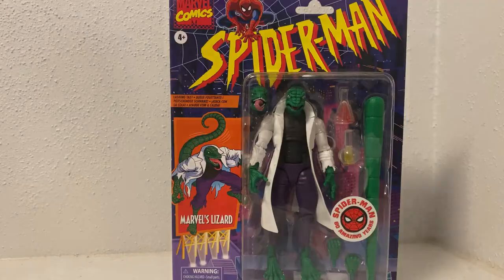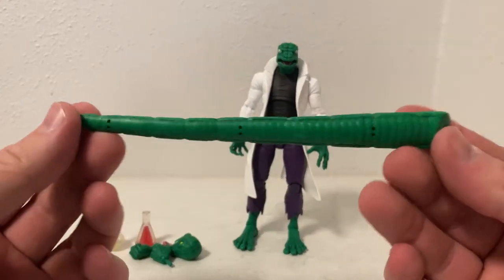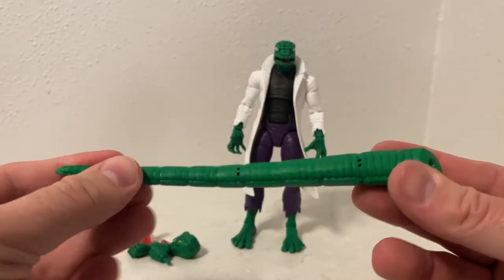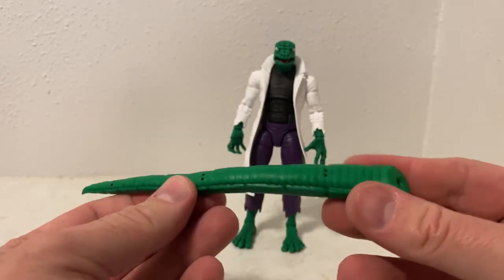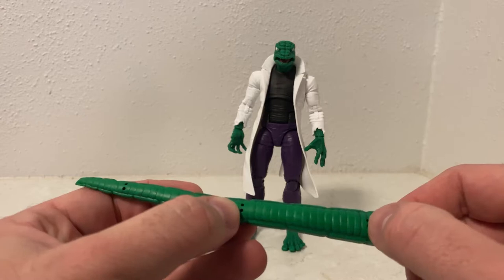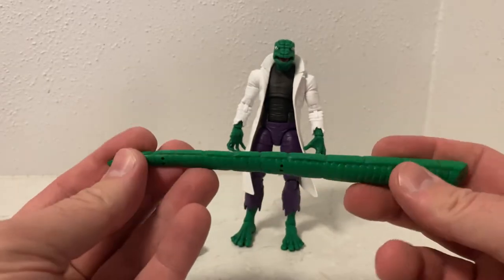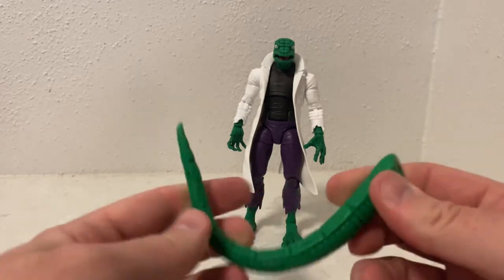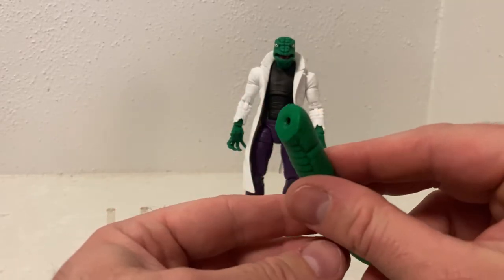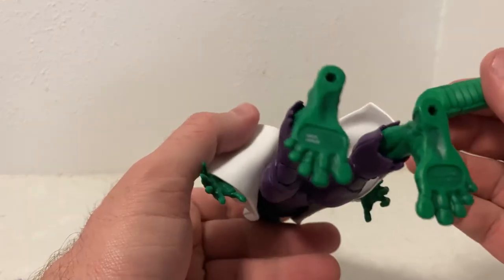I'm looking forward to cracking open the Lizard and seeing what the figure's all about. Here we have the Lizard out of the packaging with all his accessories in front. Obviously the tail isn't really an accessory but I wanted to show it off separately anyway. It's a softer plastic, almost a rubber, and it's got bendable wires inside. The two holes are there, I believe, to let air touch the metal wire so it stops it from corroding and rusting.